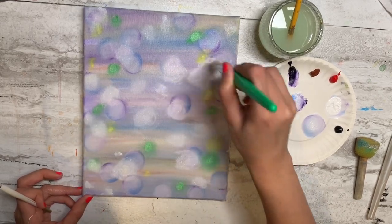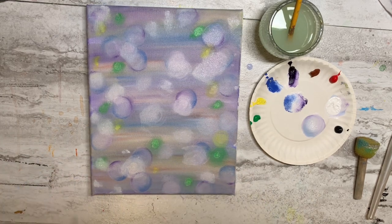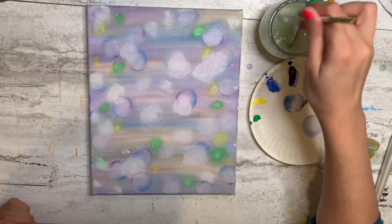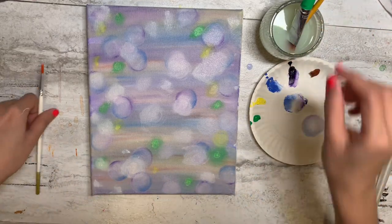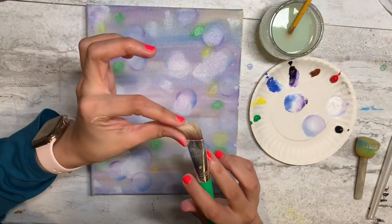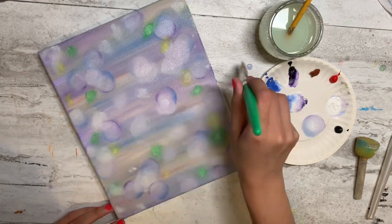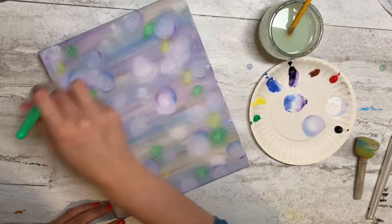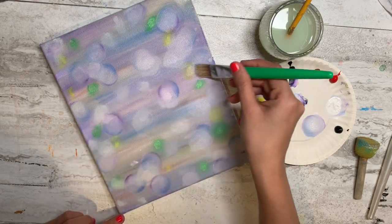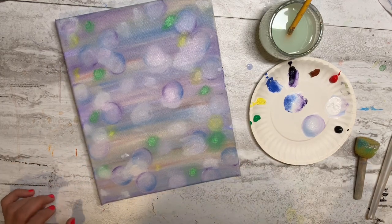That's all I'm going to do on the background here. Now clean your brushes — the big brush needs to be nice and dry because we're using it again. I'm just going to go back and forth very lightly, brushing over the bubbles or dots left and right, barely touching. That's all. Now let's start adding the tree.